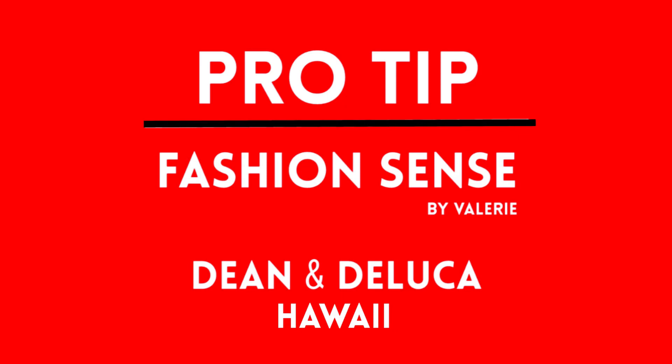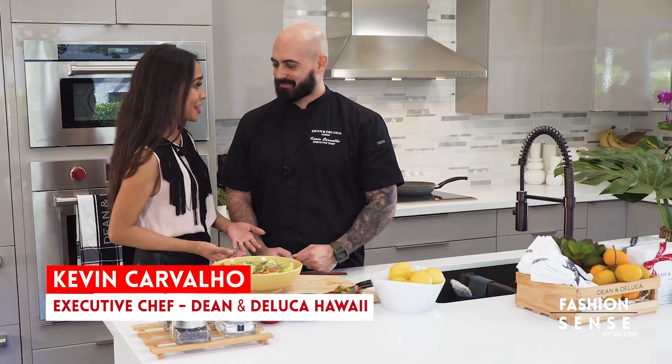Here's your Fashion Sense Pro Tip of the Week with Dina DeLuca, in Hawaii. Chef, what's the best way to liven up your salad at home? Well,